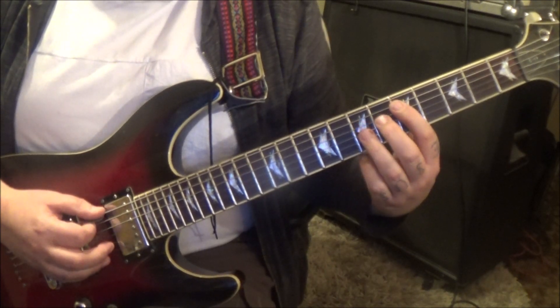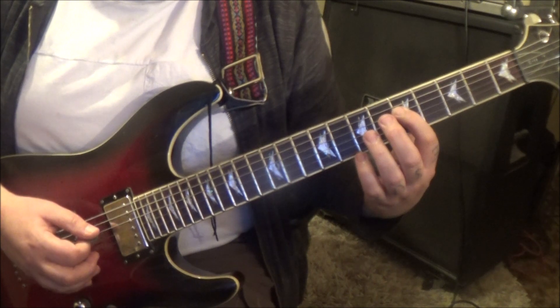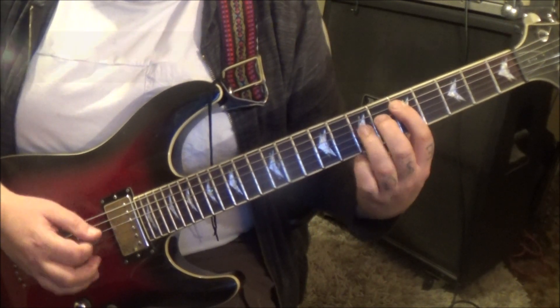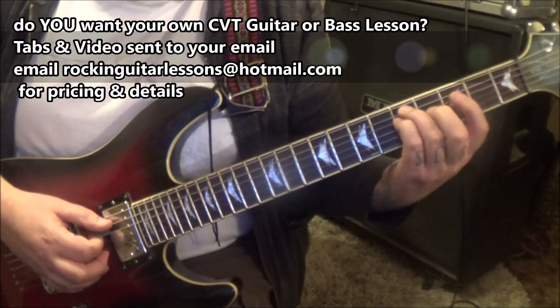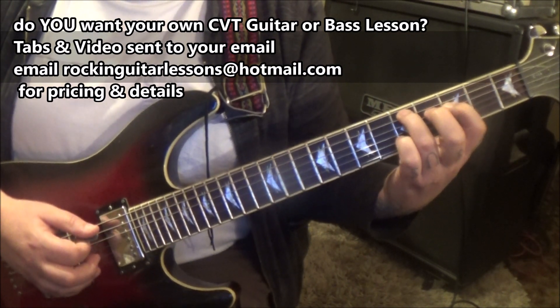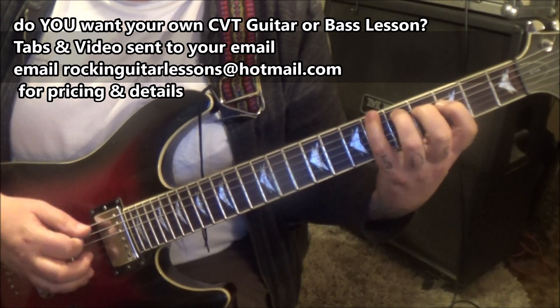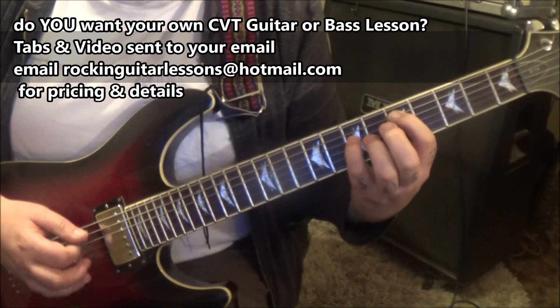Then open E, 6D, and then open 5. Then 5A to 5D, pull off to the 3rd fret, then the 5A, 6E — real dark note. Start it over.